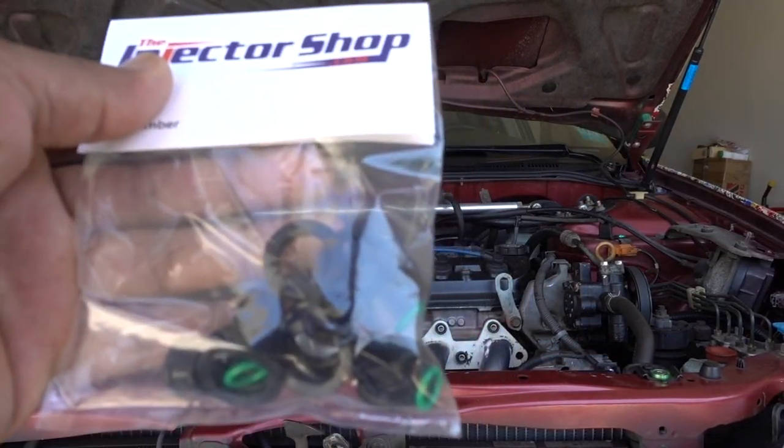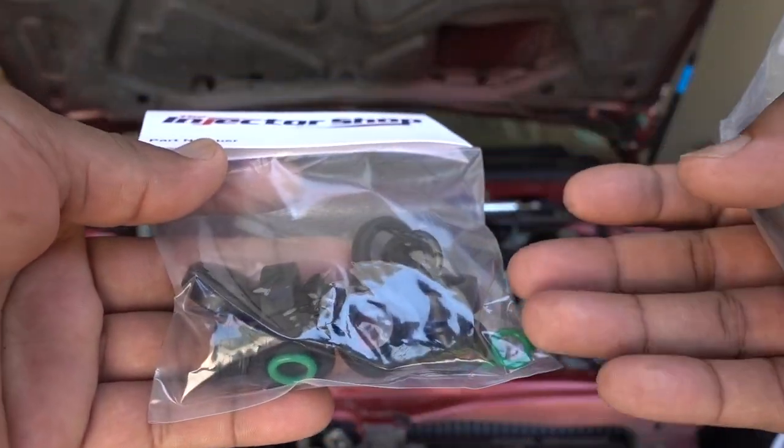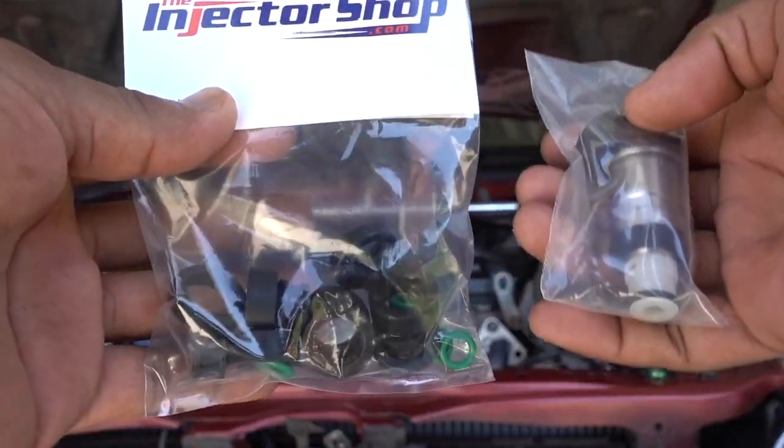And because I'm going to remove the injectors, you need a new kit of O-rings to replace all the old rings on the injectors. The link is going to be in the description for both.